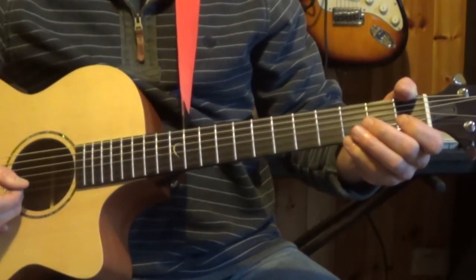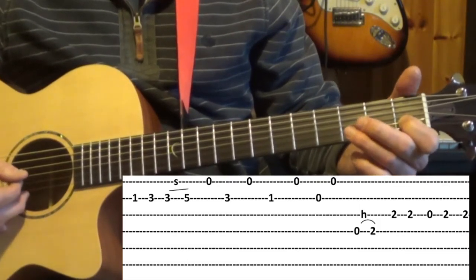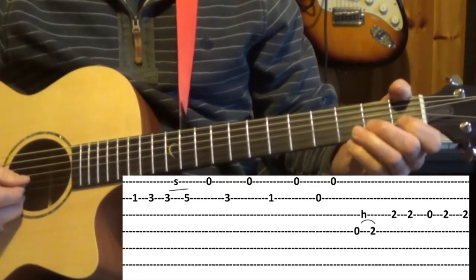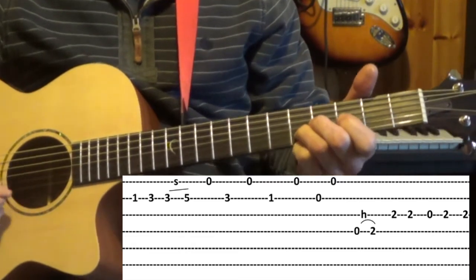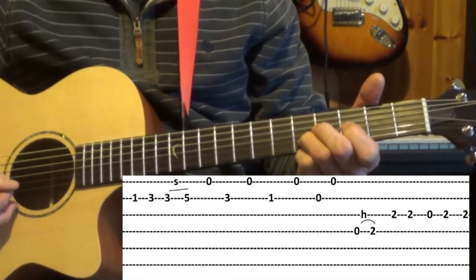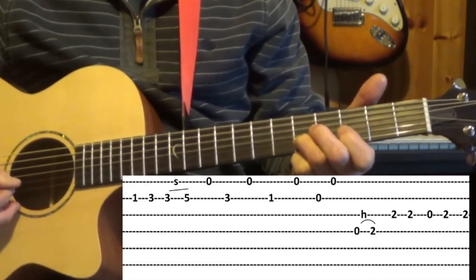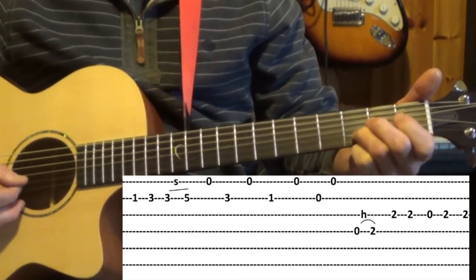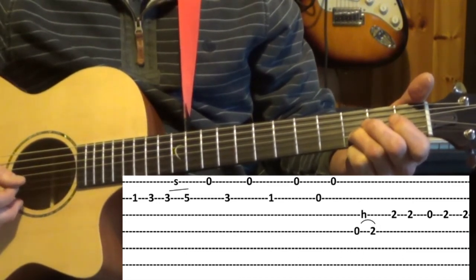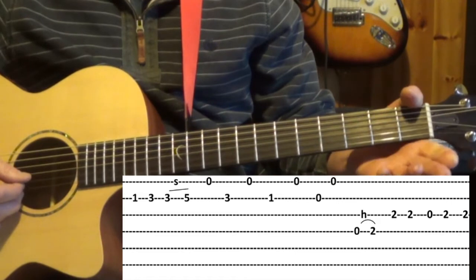The final part — we're still on the second string and we play the first fret followed by the third fret and then the slide again from the third to the fifth. From that we go to the open first string, which again is the same note E. Bring your third finger back and play the second string again followed by open, first fret of the second string, followed by open first, open second and open first.